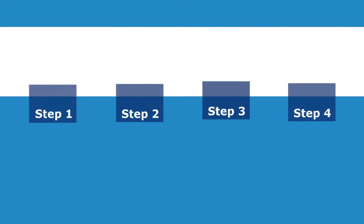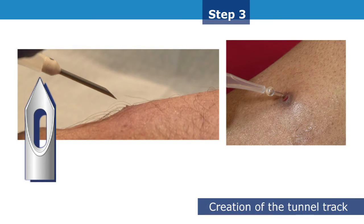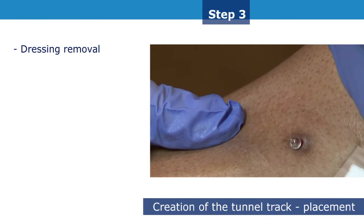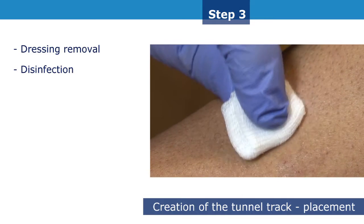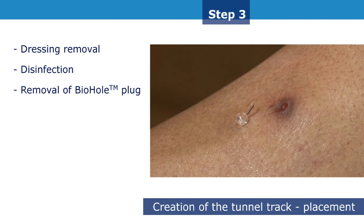The third step of the puncture technique involves creation of the tunnel track. The procedure will be performed from the second session onwards until at least the sixth. Longer utilisation of the biohole plug may be necessary in some patients. First, remove the dressing. Gently disinfect the skin around the biohole plug and the cannulation site. Using a gauze swab or sterile tweezers, carefully remove the biohole plug.